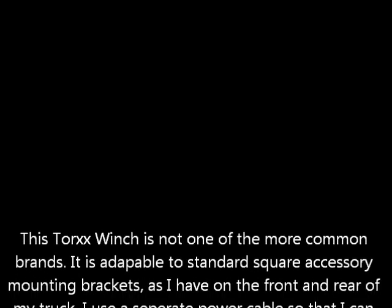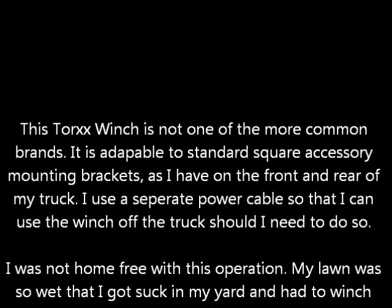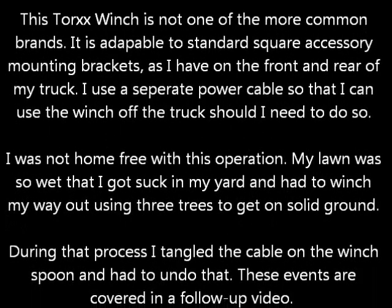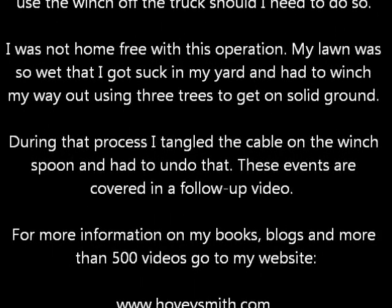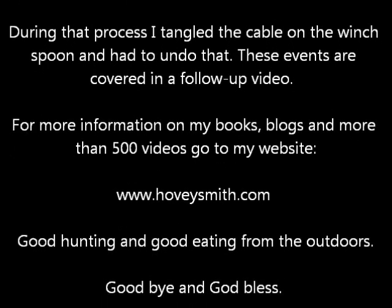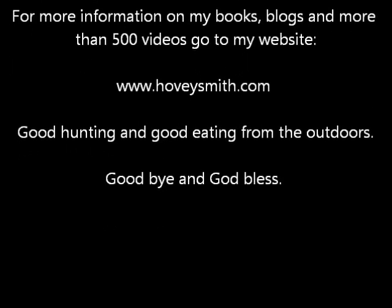The Torex winch is not one of the more common brands. I did not get home free from all this — in fact, I got stuck in my yard and had to winch my way out and tangled the cable on the spool in the process. For more information on my books, blogs, and more than 500 videos, go to my website, www.hoveysmith.com. Good hunting and good eating from the outdoors. Goodbye and God bless.